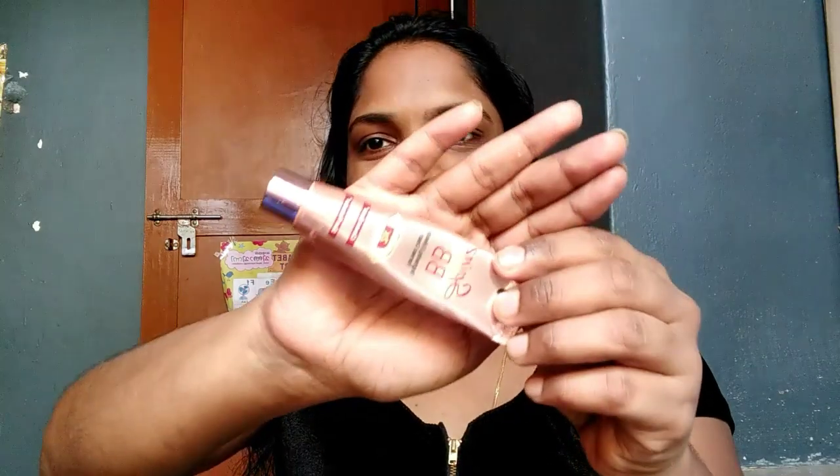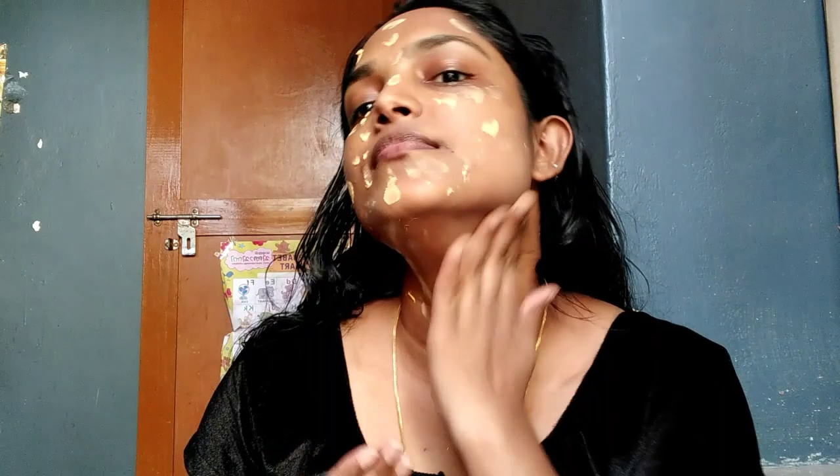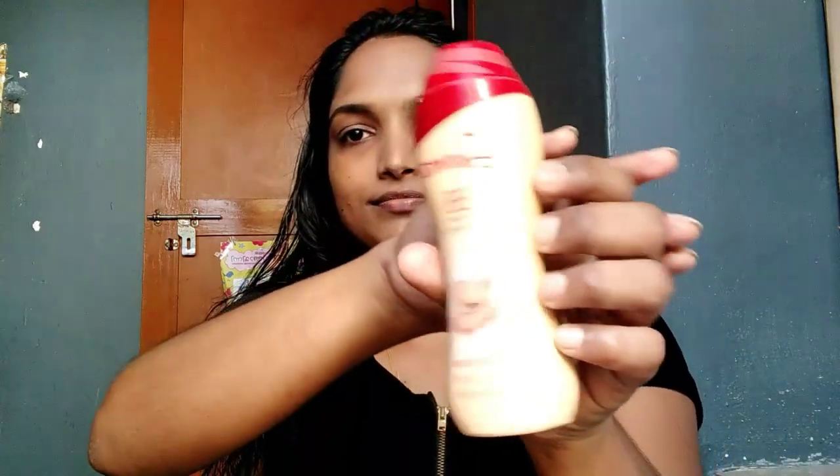I'm doing makeup on my island. I'm using a BB cream and setting it up. I'm using a powder for the BB cream.